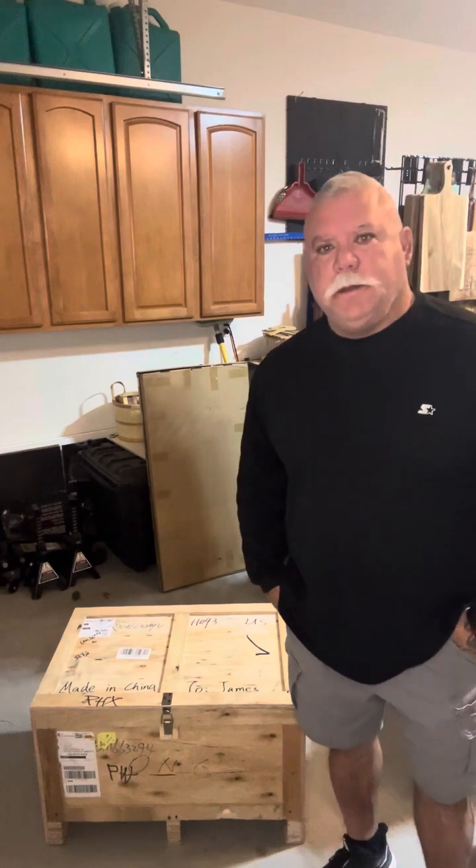Good morning everyone. I'm here to do a little unboxing of my new 60 watt JPT MOPA fiber laser from Richard Zing. So without any more hesitation, let's go ahead and get into this unboxing.